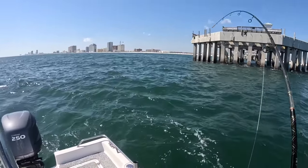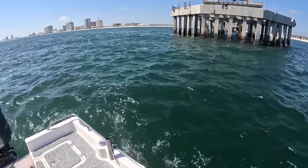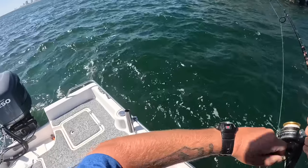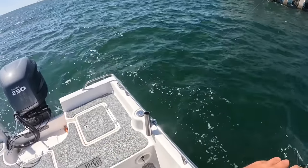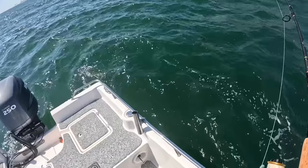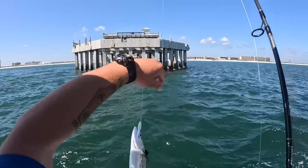Fish on! First cast as soon as we came out here, we have a fish on. What is it going to be? Oh, that's a nice spanish mackerel! All right, that worked out really well.